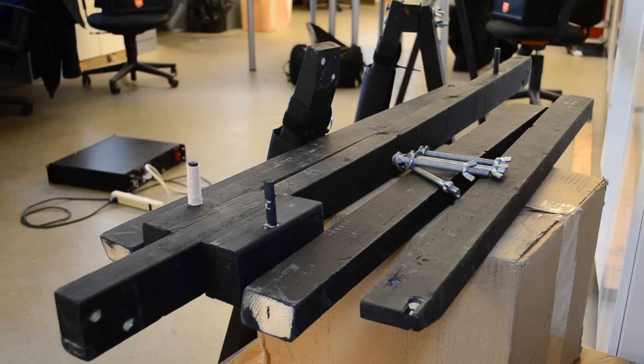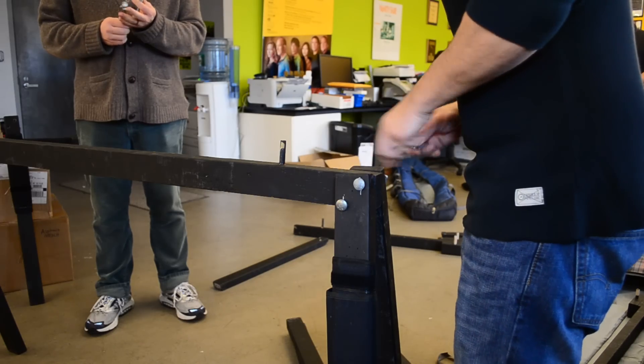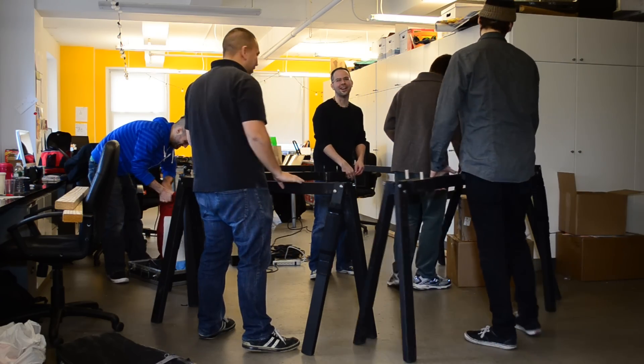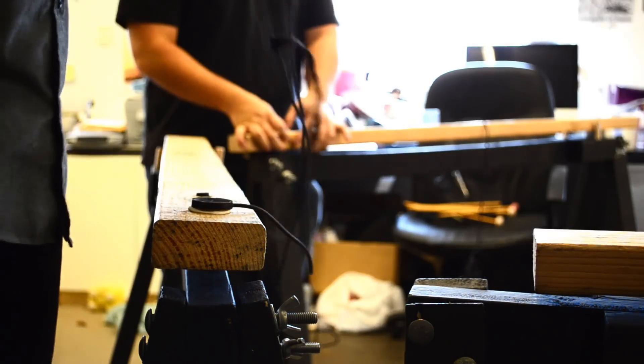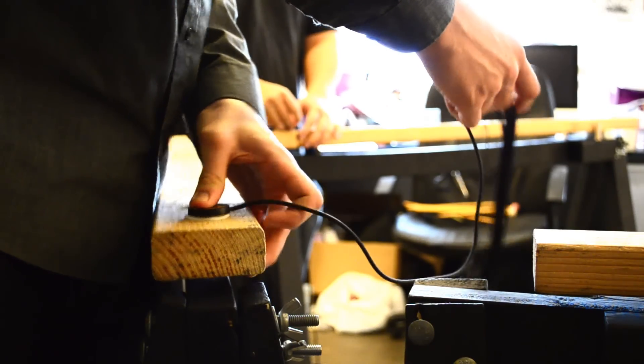Basically what we've done is suspended them on homemade sawhorses at nodal points that allows the Sumantra to resonate and to get all these beautiful overtones. What's nice about using the wood we're using is it's very imperfect, which allows for more overtones that are amplified throughout the piece.